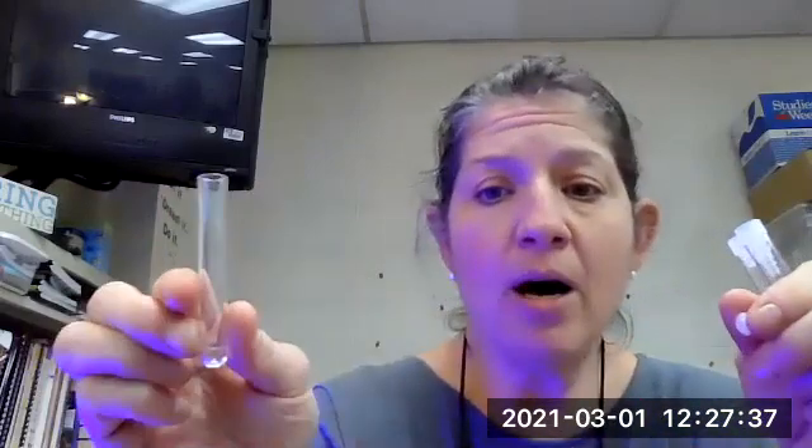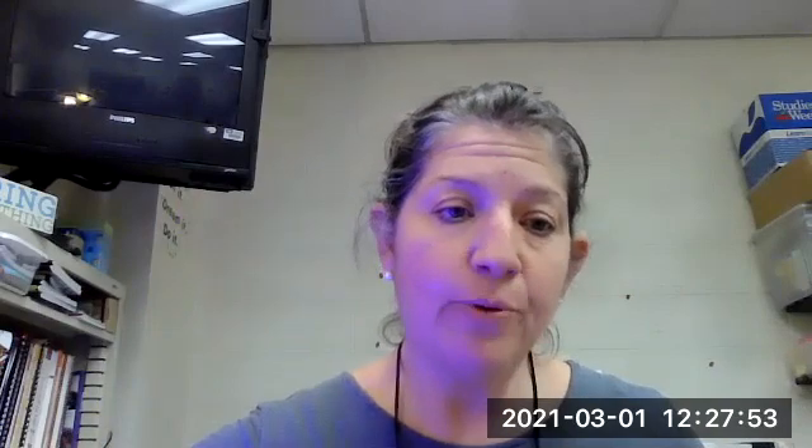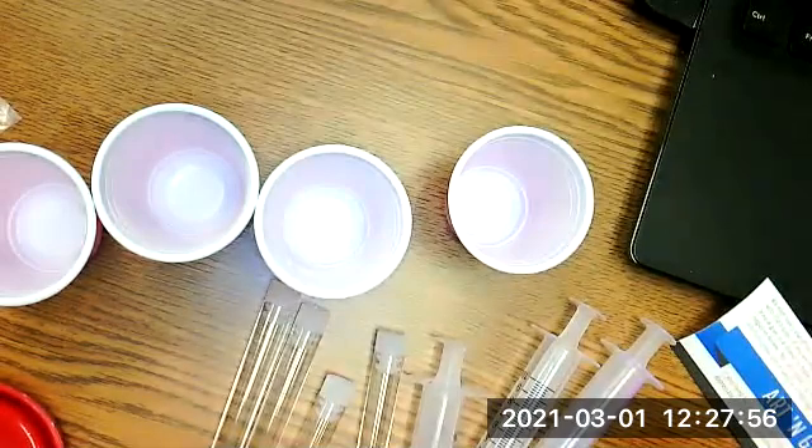I've seen YouTube videos where you can use a straw and melt one end, but I did that and had stuff everywhere. So these tubes are really pretty good. J-Lab gave us one and I ordered some on Amazon — they have a little top. It's easiest if you use a syringe. So the first thing you need to do is put about two teaspoons of oil in each cup. I'm going to make four different colors.